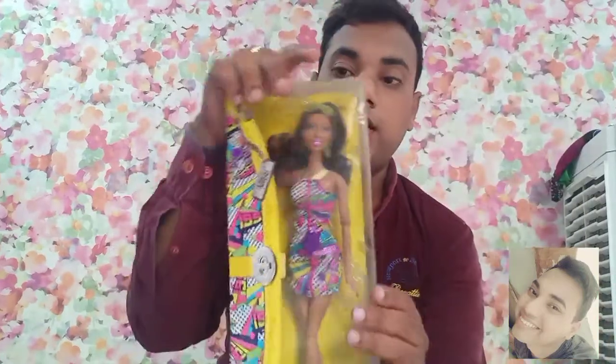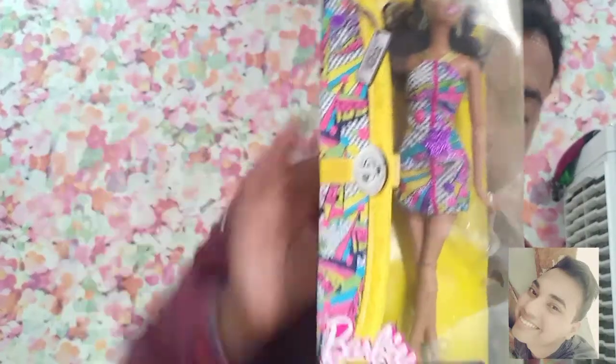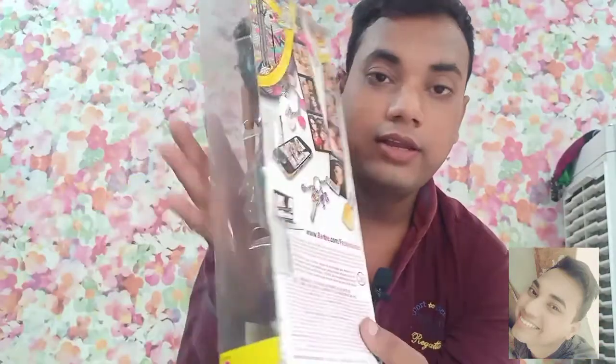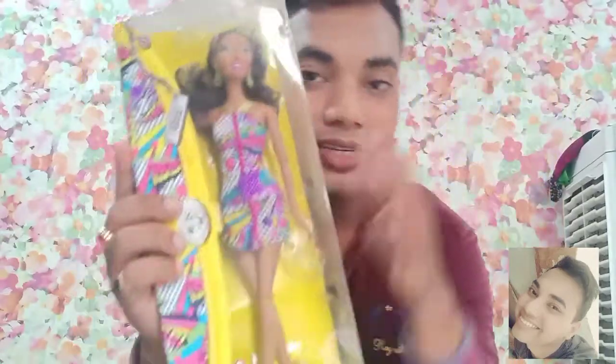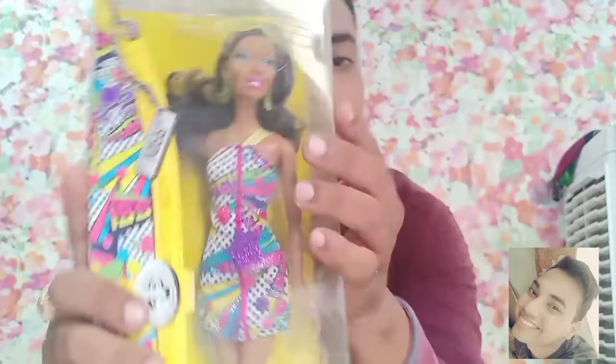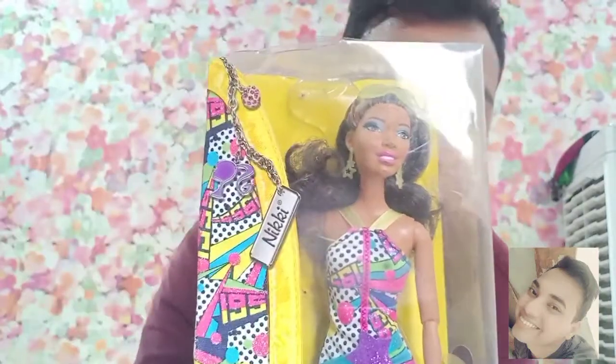Now I'm going to unbox this, but before unboxing, this is the outer packaging of this Fashionista Nikki Barbie doll. On the back it has pictures of a mobile phone, a key, and a lipstick. I ordered this from Amazon.com but there is no MRP written on the packaging — no manufacturing date, nothing written on the outer box.